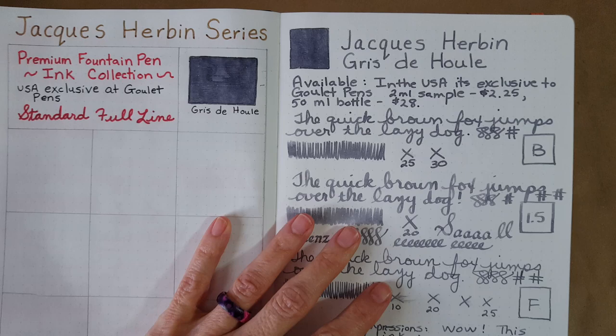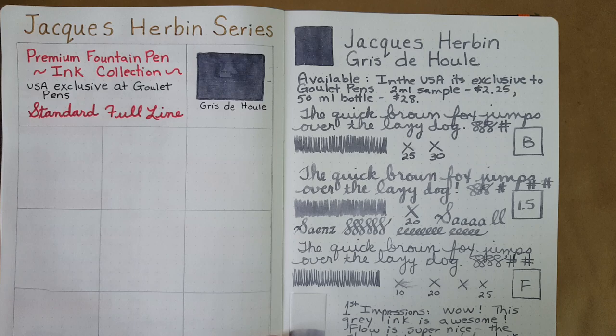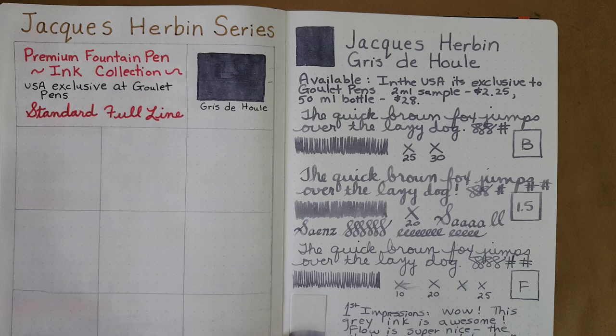Let's hold it up so you can see it — this is a gorgeous ink. It's available exclusively at Goulet Pens: a 2 ml sample for $2.25 and the 50 ml bottle for $28. They also have a set where you can get all the samples, which is what they sent me. I'll link you to the different options, and in your country you'll have to see where they're available — I'd love to hear about it in the comments.